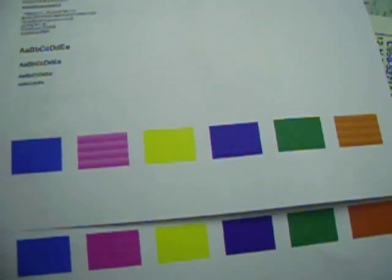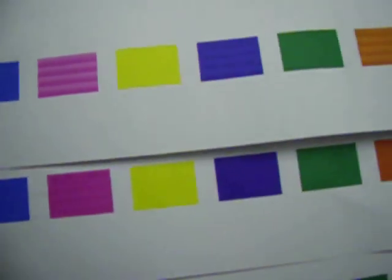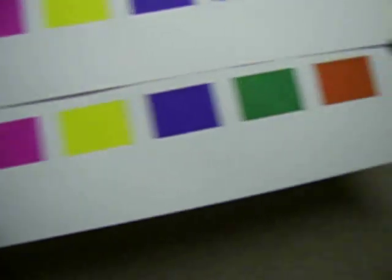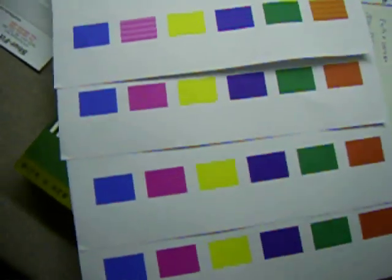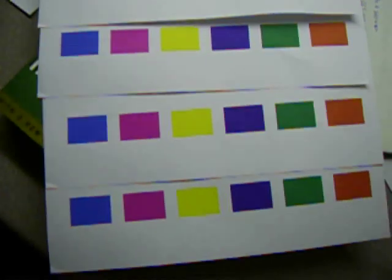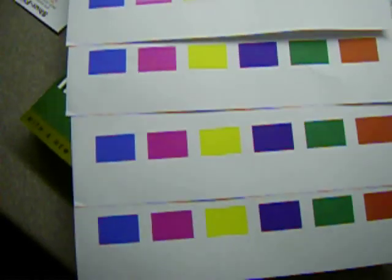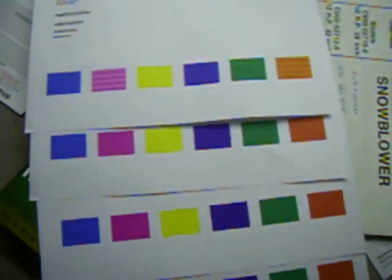I put it all back together and ran a printer quality test. The text was fine, but the color had issues — the pink, blue, and orange all had lines through them. I ran the test again and it got better, and again, and by the fourth time the lines were gone. I think it wasn't the actual print head but probably the tube or line that goes from the print cartridge to the printhead for one of the ink colors.